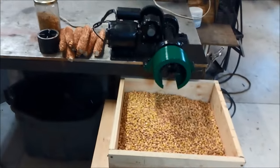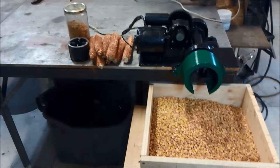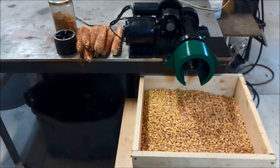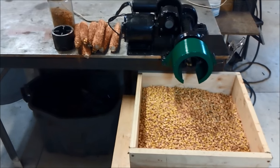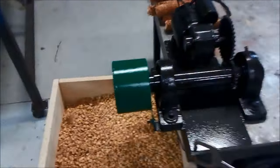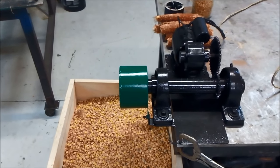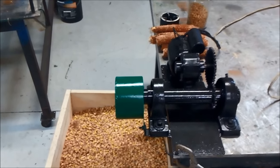Nice and quiet. The shroud keeps all the kernels from going all over everywhere. This looks like it's going to be a great way to make some chicken feed. We're also grinding a bunch of this up for corn flour and cornmeal — make some grits, cornbread, tortillas, that sort of thing. Basically all it is is a motor with a gear reduction box, a piece of inch and a half schedule 40 pipe, and two pillow block bearings. Thanks for watching.